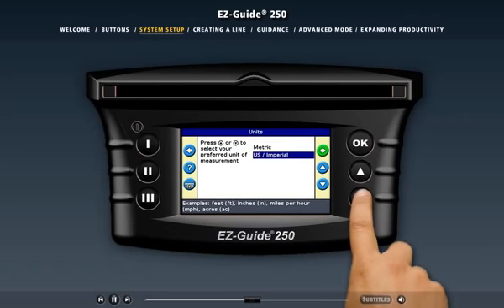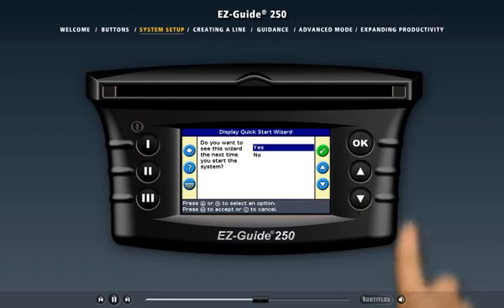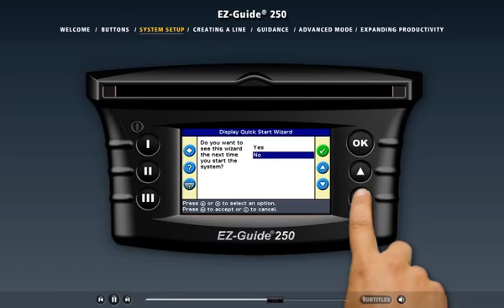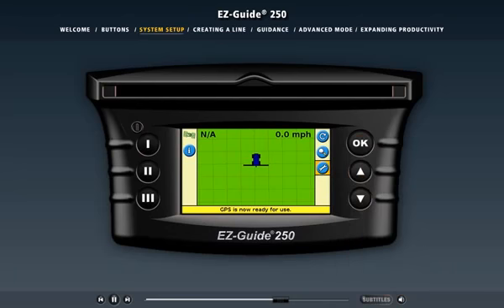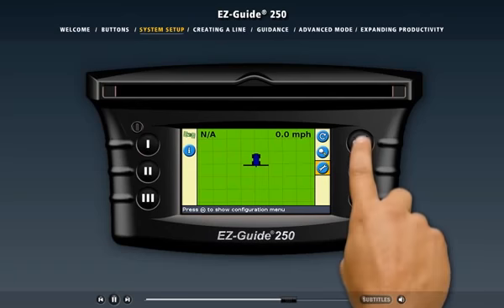Next, the wizard asks you to choose the units you want to use, the antenna you're using, and asks if you want to see the wizard next time you turn on the light bar. You don't need to change these settings very often, so let's hide the wizard to keep it from appearing every startup — that will speed up the daily startup process. When you leave the wizard, the main guidance screen appears. If you need to change any settings later, you can easily access the wizard from the configuration menu.